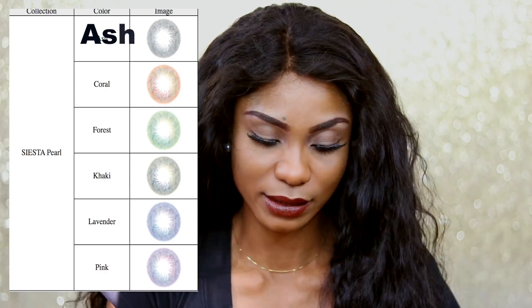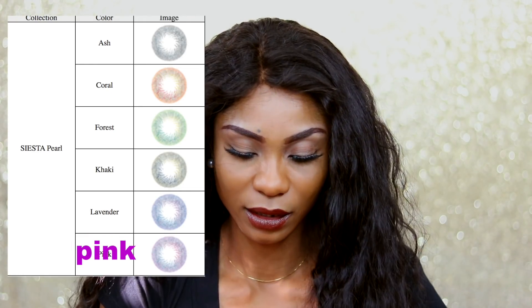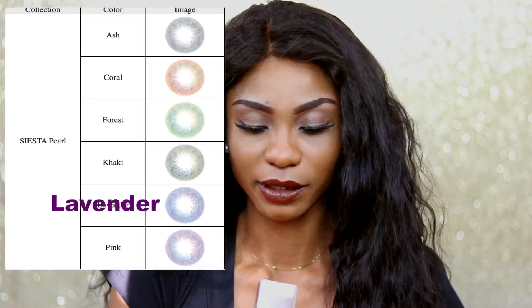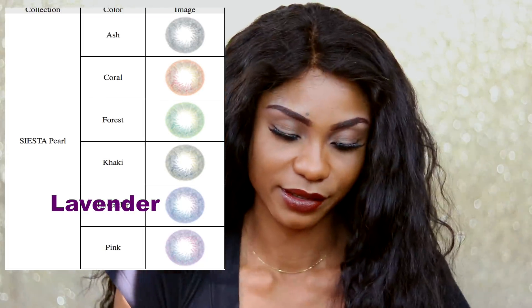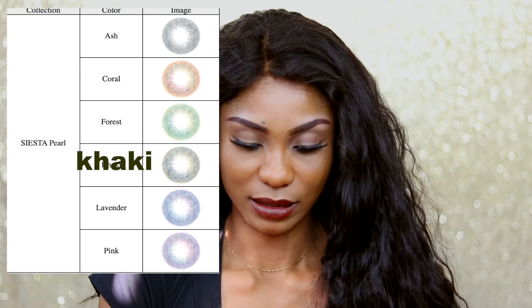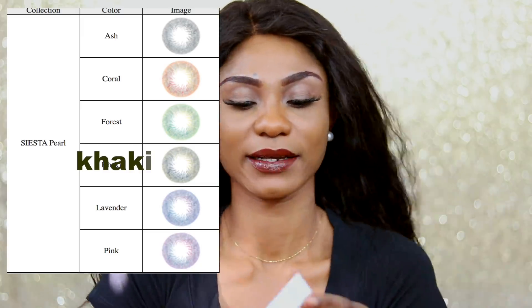This is actually my first time checking out what the colors look like — Pearl Ash is really pretty. The next one is Pearl Pink; I really don't know what I'm going to look like in pink contact lenses. The next one is Pearl Lavender. And then there's Pearl Khaki — this looks kind of gray, which wasn't really what I was expecting.